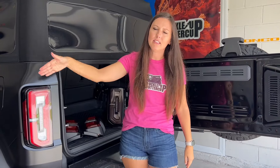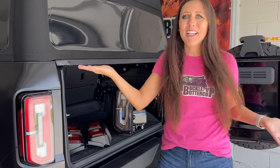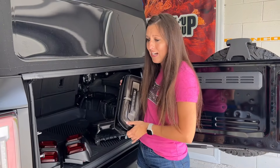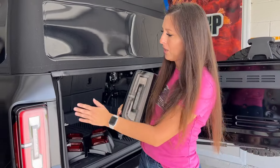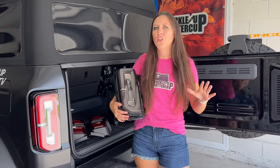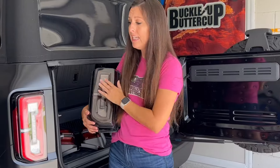I have the signature package that came with the signature LED taillights and the special headlights. I'm all about customization, and I've got these smoke tails right here that I'm going to put onto Buttercup to finish up this whole smoked, blacked-out look I'm going for. These are Luminate taillights that are exclusively found on Buckle Up Off-Road. Today I'm going to do an install video on how to install these taillights.